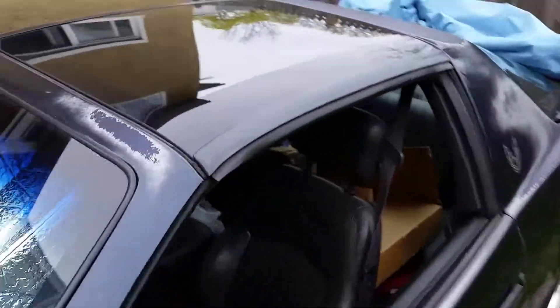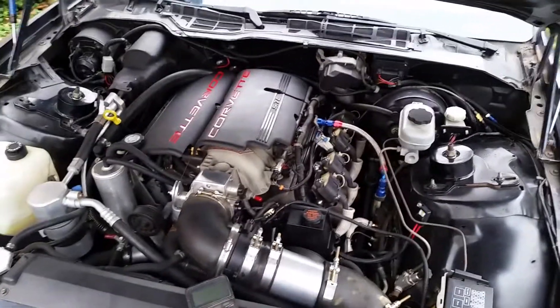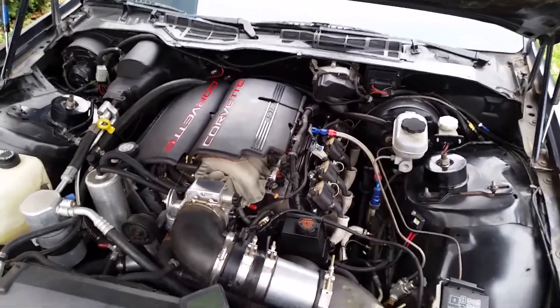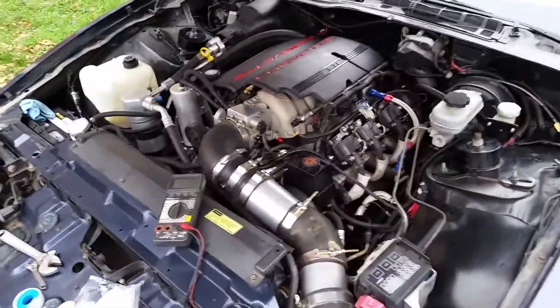Recently my Auto Meter fuel pressure gauge, which I have in my pillar pod right here, was reading 30 psi of fuel pressure key on engine off. I verified with three different mechanical gauges — it's actually 50 psi key on engine off, and 70 psi, or like 68 psi, engine running. So I knew there was a problem with that.